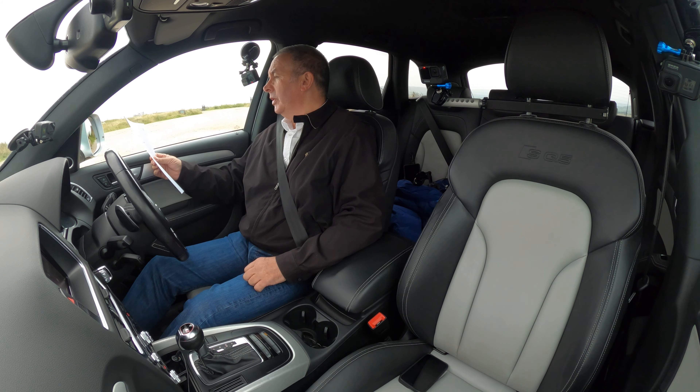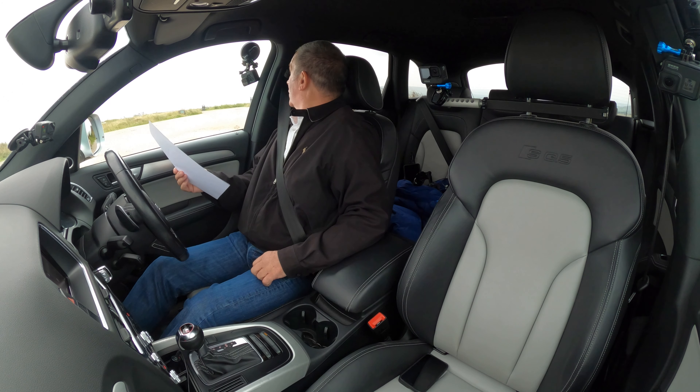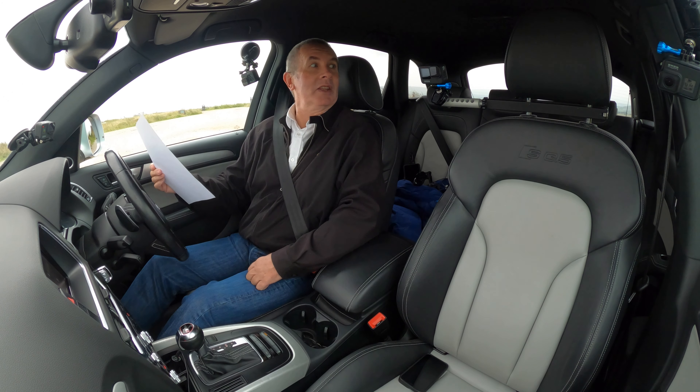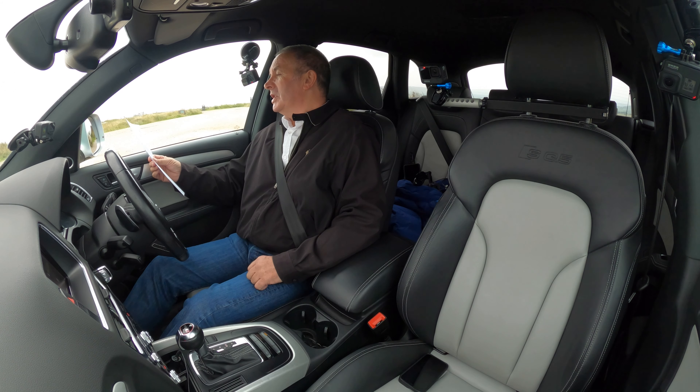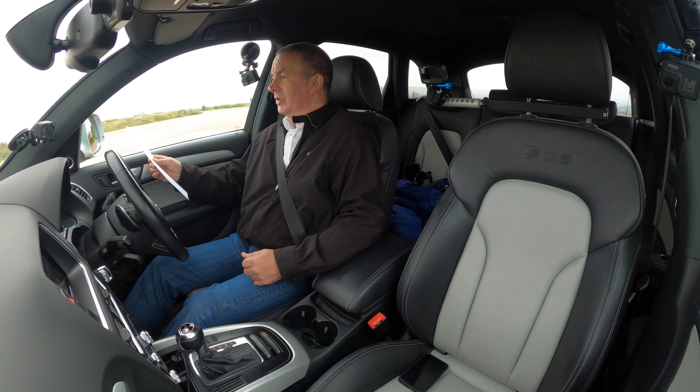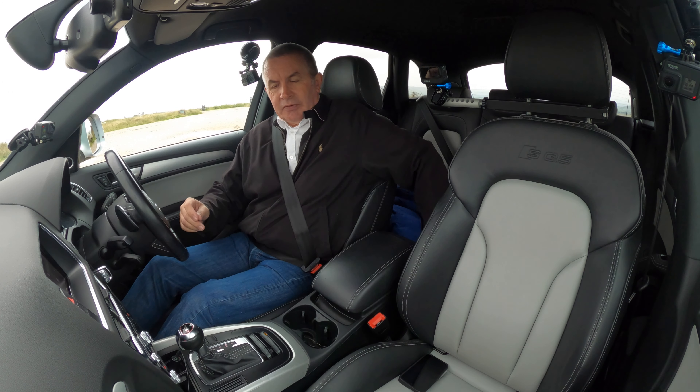That was brake fluid. 27th September 2019 at 54,179 miles — Wimbledon Audi; 14th October 2020 at 62,774 miles — Wimbledon Audi. It's done 66,315 miles now, so not in need of a service. Very, very nice car.